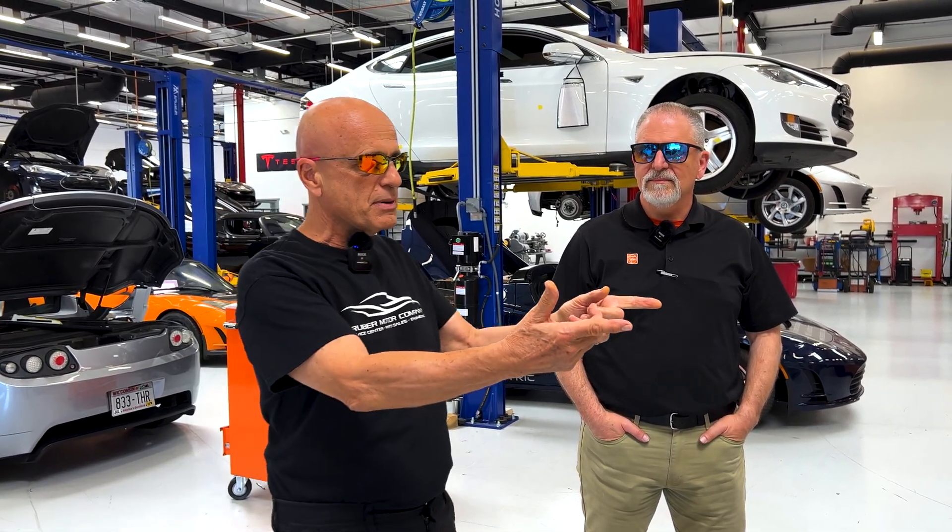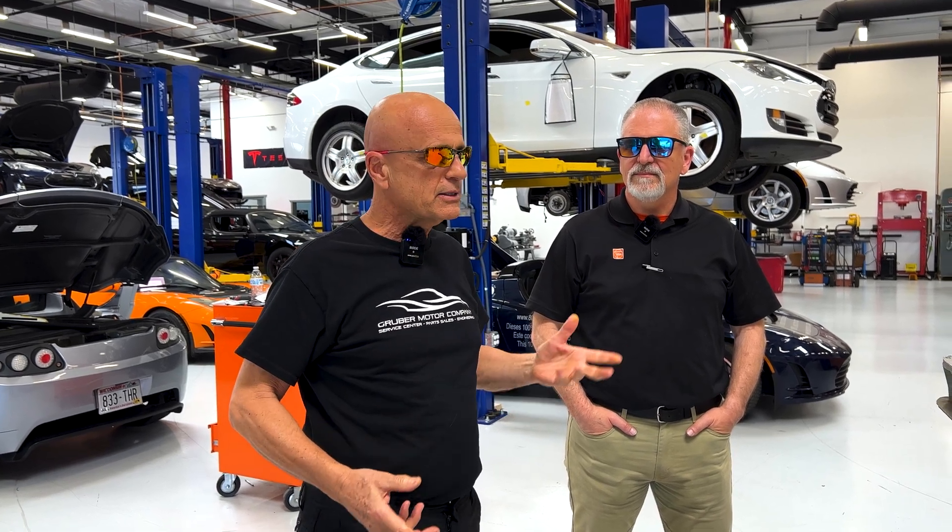Welcome back to Gruber Motor Company. I'm Pete Gruber, and this is Doug from Fine Tools. What we're going to show you today is a typical procedure that we do on a Tesla Model S battery pack — the 1,200-pound pack that comes out of the car.